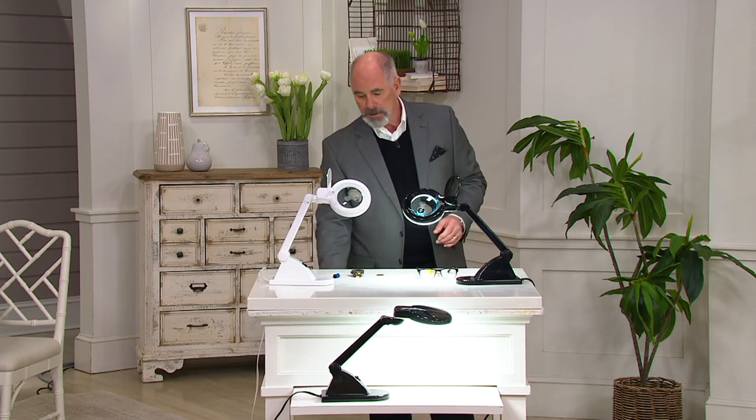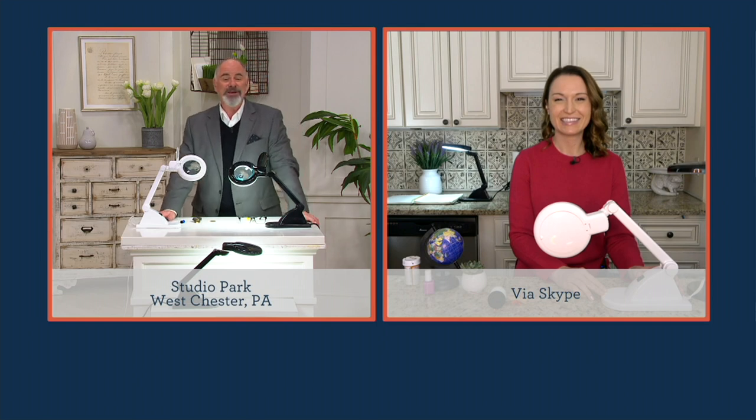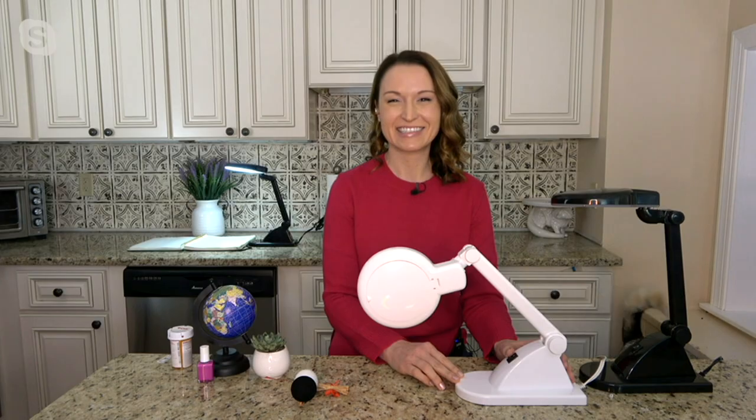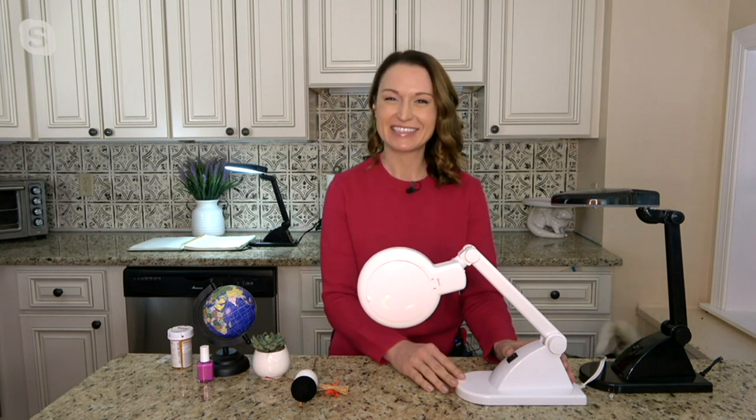Our friend Kylie Watts is the representative who brings this to us. She is joining us at home via Skype. Good morning to you — how are you? Good morning, Dan, I'm doing great, how are you? I'm doing all right, this is going to be a fun day.